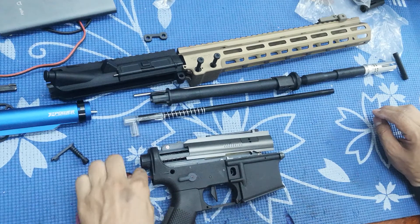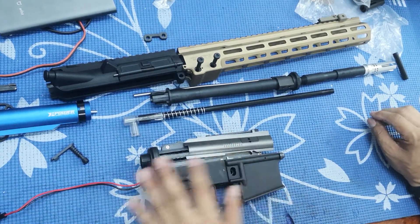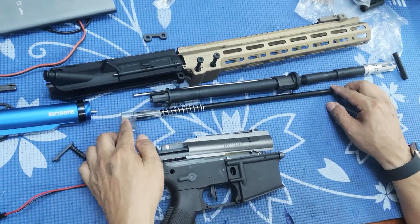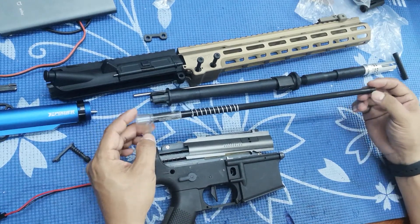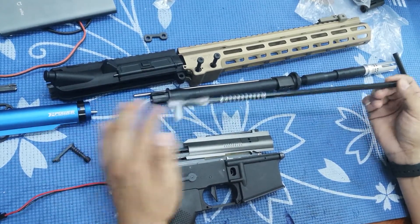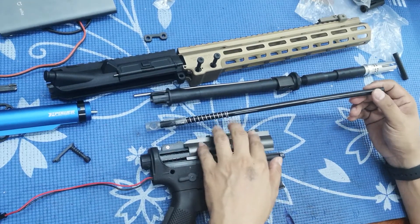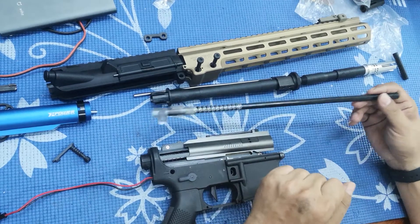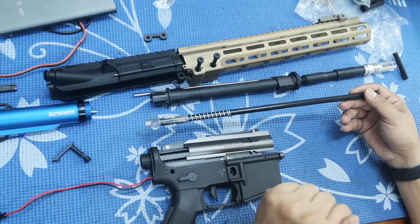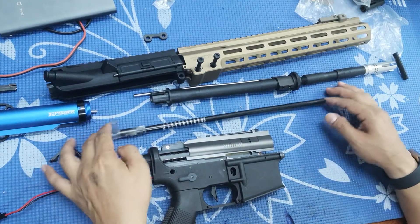We can consider the Kublai a premium class of gel blaster. I'm quite new to gel blasters, so I'm not very sure about what's so special about Kublai. This is my first Kublai, because all the reviews and other players were saying that Kublai is one of a kind — a premium class gel blaster.